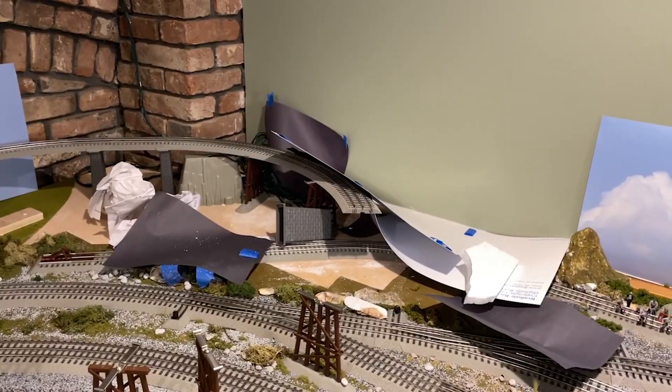Welcome back, folks. Hope you're having a great week. It's time to demolish my layout. Okay, I'm being a little dramatic. I was a little over the top.